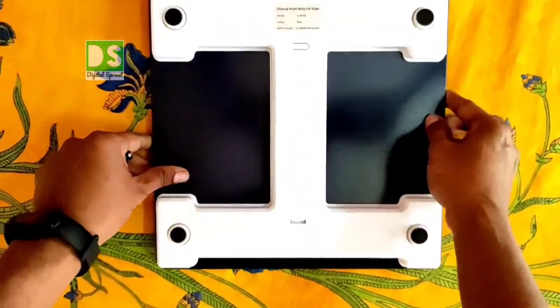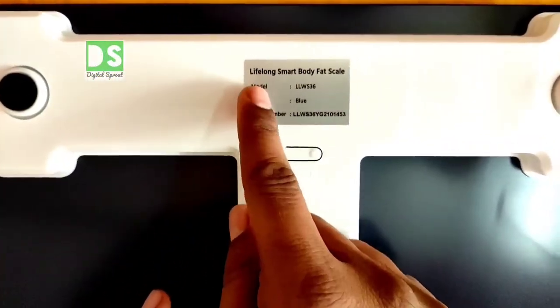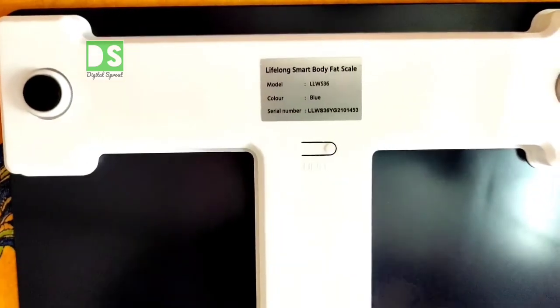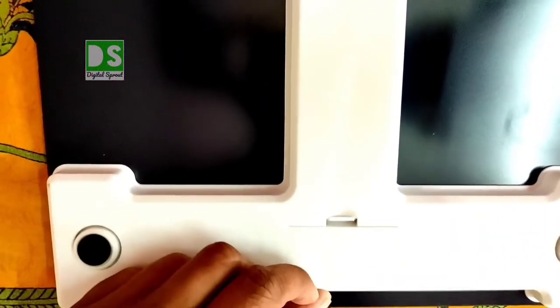On the back of the weighing scale, it is written 'Lifelong Smart Body Fat Scale', along with the model number, color, and serial number. Let's open the battery compartment and feed the two cells.